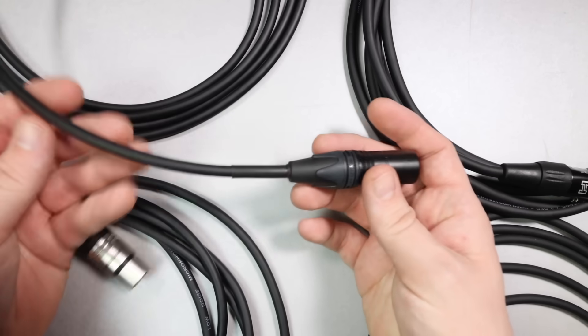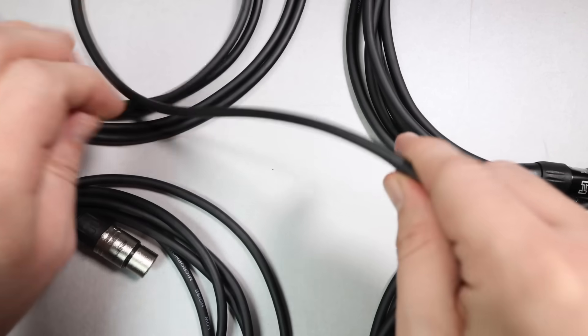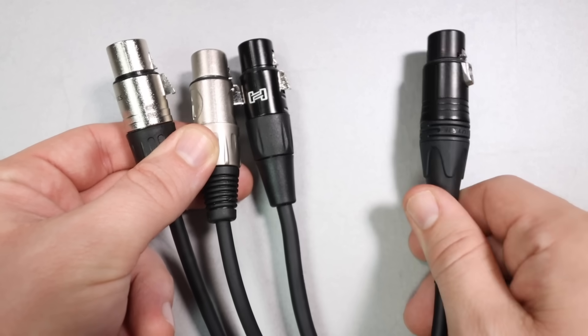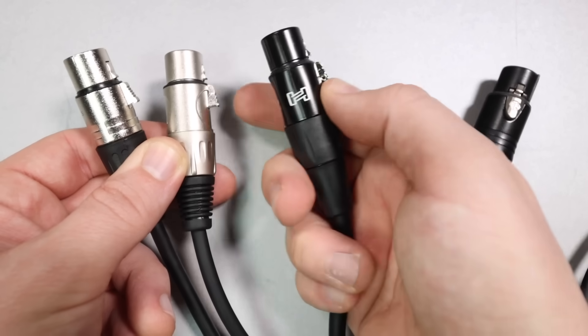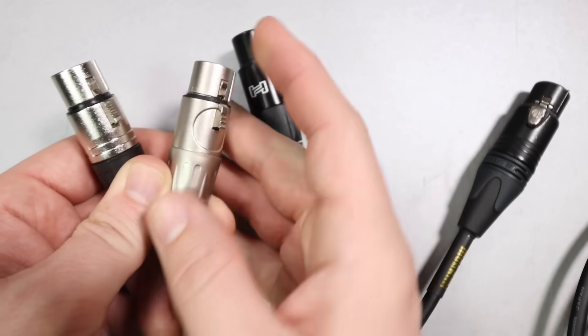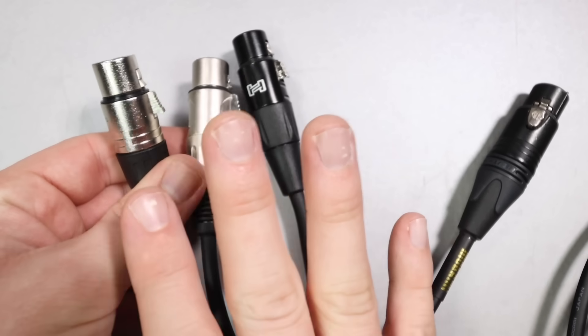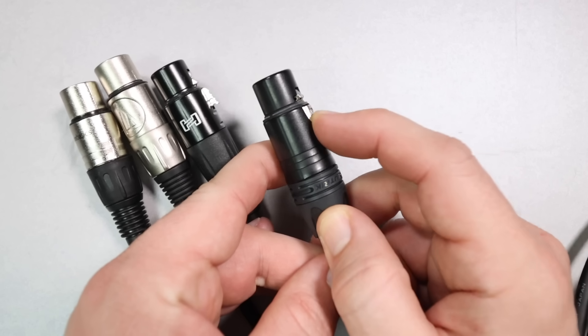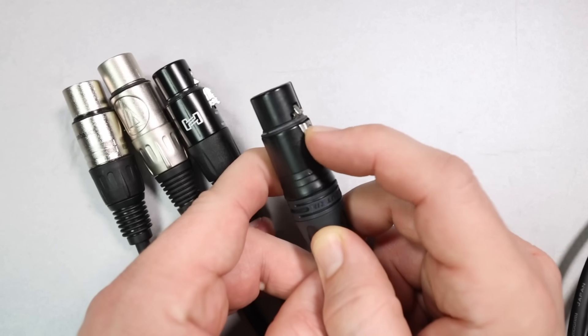The Mogami cabling is a tiny bit thinner than the Hosa, but it still feels very robust and durable, and I would trust it at any gig. When we look at the connectors, there is quite a big difference between the more affordable options and the Neutrik connector on the Mogami. The release button on all of the more affordable options is very sticky, clicks a little bit, grinds a little bit, and doesn't feel very well designed. The Mogami with the Neutrik connector just has a smooth motion and feels incredibly reliable. So remember: when looking at cable quality, pay attention to the connectors, because that is what you're connecting to your really expensive gear.